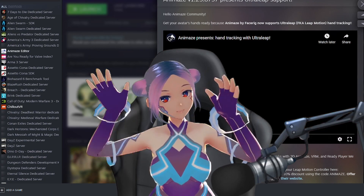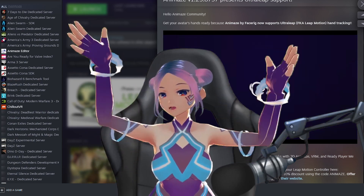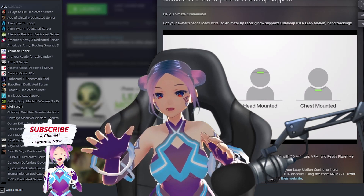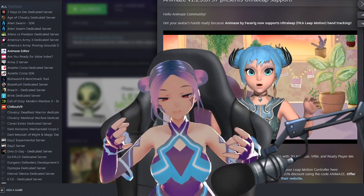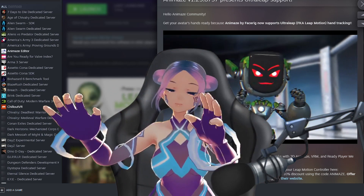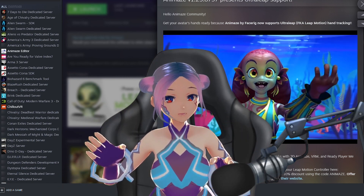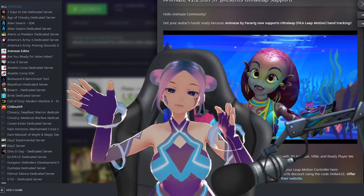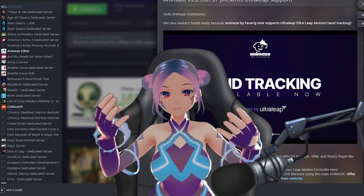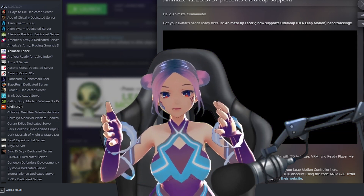Hey everyone, welcome back to the channel Future is Now — we're all about celebrating art, technology, and creativity. Look how I'm all geared up! I now have hand tracking with Leap Motion because Animes just updated to support Leap Motion. Now I have Leap Motion, Tobii eye tracker for eye tracking, and iPhone, so I have three gears to support my whole face and half-body tracking.